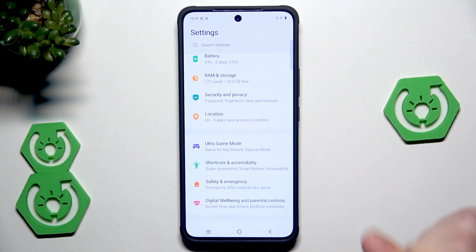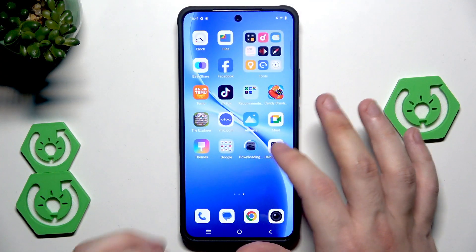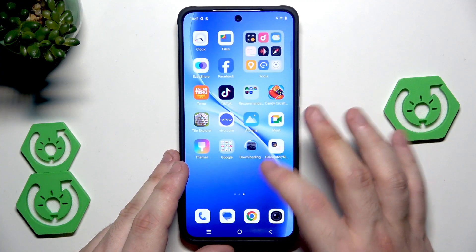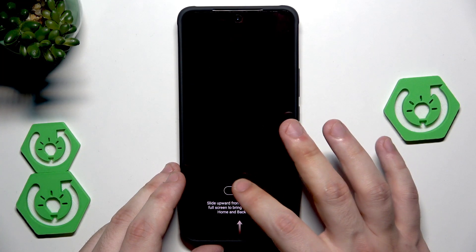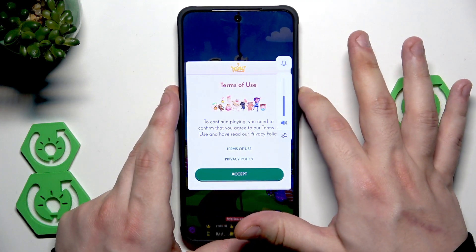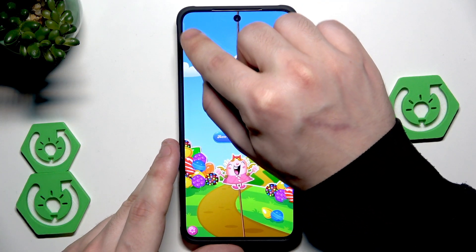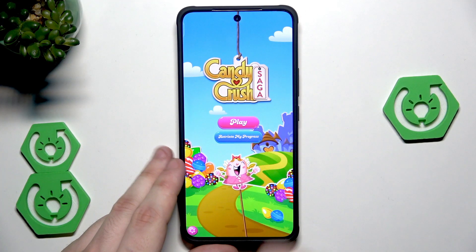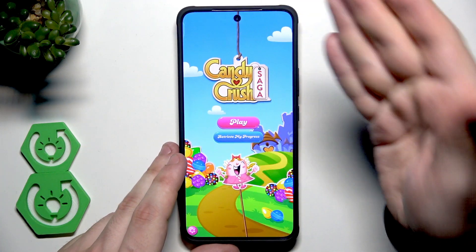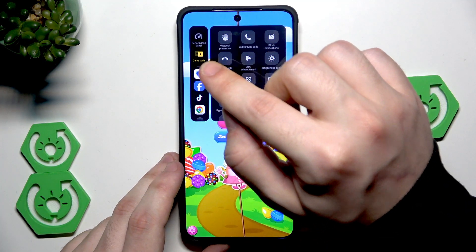Back into the settings — that's all when it comes to accessibility and gestures from the things I wanted to show you. We also have a cool thing: ultra game mode. I'll try it in Candy Crush. In here we have the smart bar — it's a little bit hidden. To launch the game mode, simply slide to the right side, and here we have the game tools.